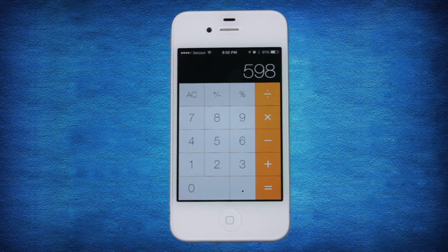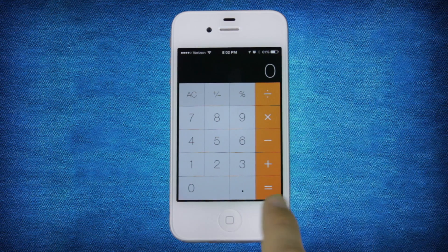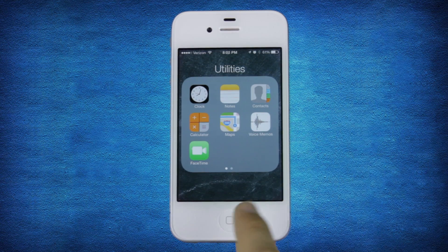The Calculator app is another example of flat design that takes advantage of the full display. No matter where you go, iOS's new design flows to the point of becoming invisible.